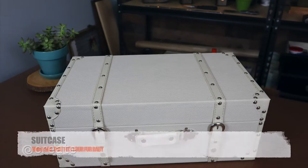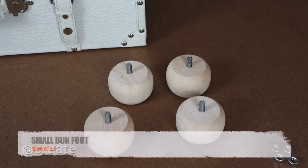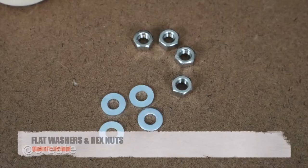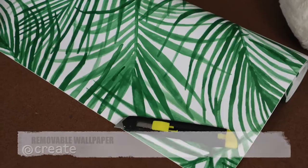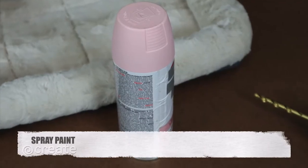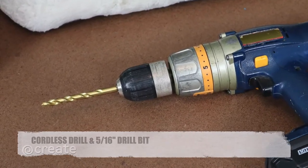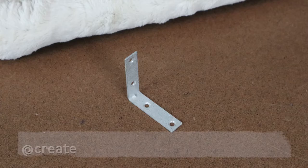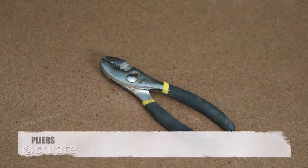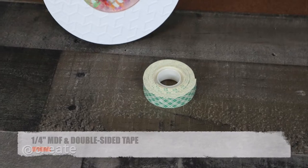Materials needed: a suitcase — dimensions will depend on the size of your four-legged fur baby — small bun feet, flat washers and hex nuts, removable wallpaper, crate cushion, spray paint, cordless drill and a 5/16th inch drill bit, utility blade, L bracket, pliers. A quarter inch MDF board and double-sided tape are optional.